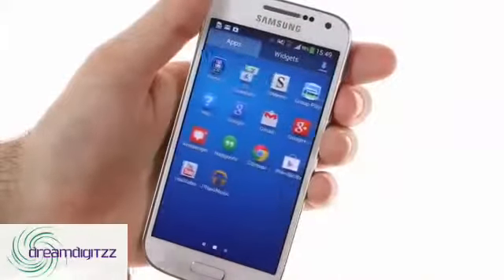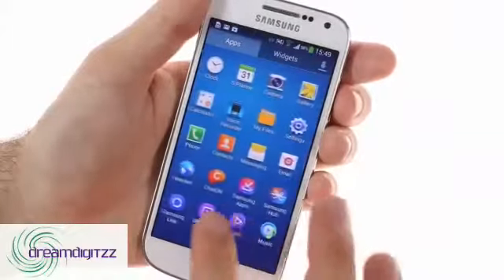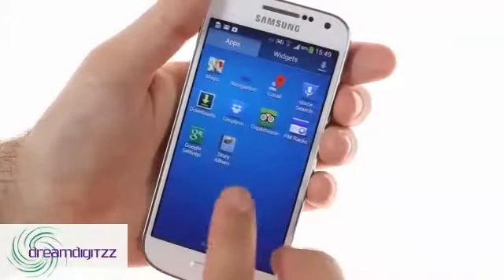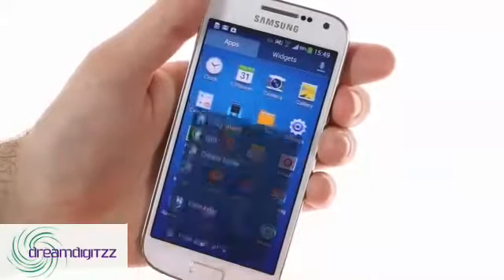Samsung has also pre-loaded most of its exclusive apps like Group Play and WatchOn, as well as Story Album and Photo and Video editors, but the nifty Paper Artist and S Health apps are missing.